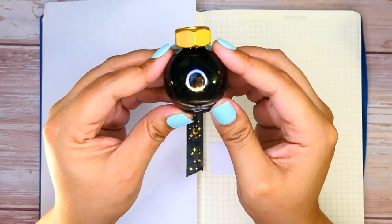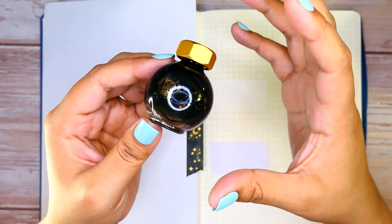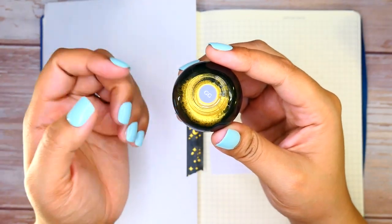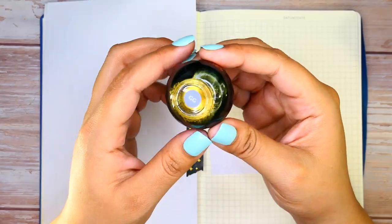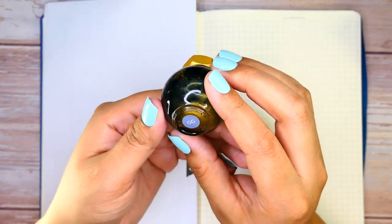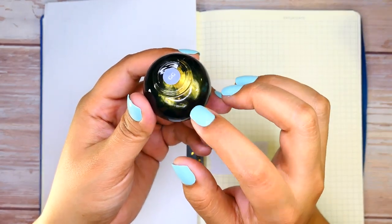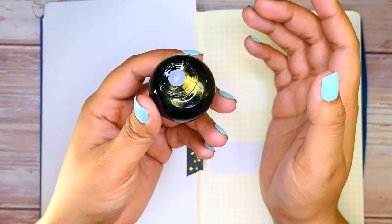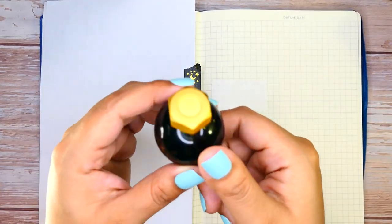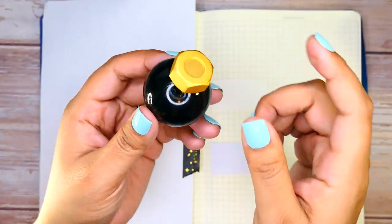This is the small 20-milliliter bottle that comes inside the unicard — very beautiful, very small. I love that the smaller sizes have a sticker at the bottom with the initials of the shade name, making them easier to identify. As you can see, the beautiful gold shimmer is coming through. Glitter and shimmer does tend to settle at the bottom, so before using these shades, give your bottle a good shake or a roll to avoid air bubbles.